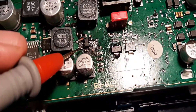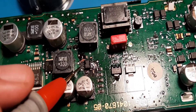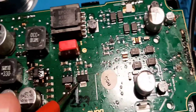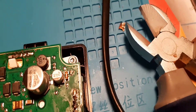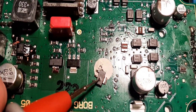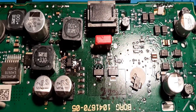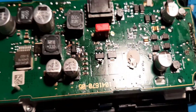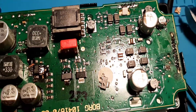This MOSFET was replaced here — everything blew up, it's burned. I managed to save this board. This one was replaced and this one also. It's also blocked. Better than that I cannot do it. It is now not short on the board anymore and it will work 100%.